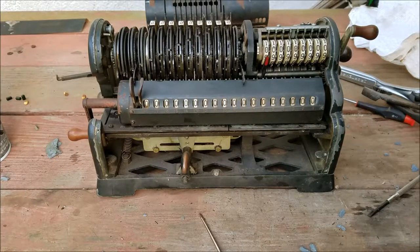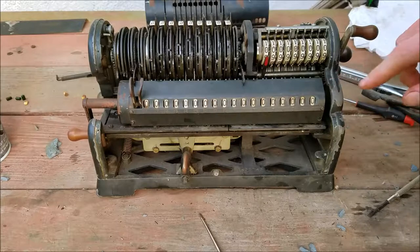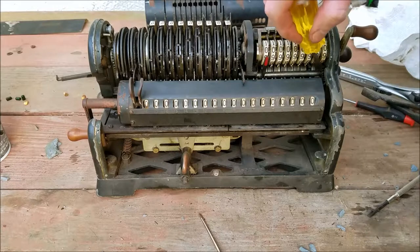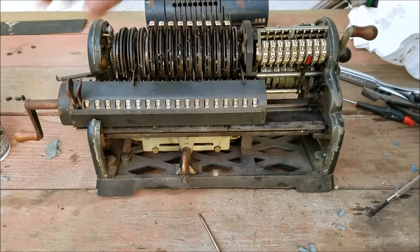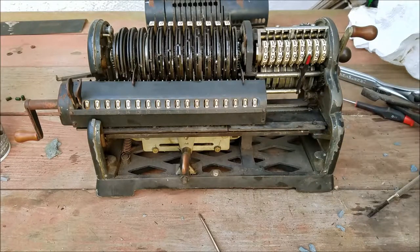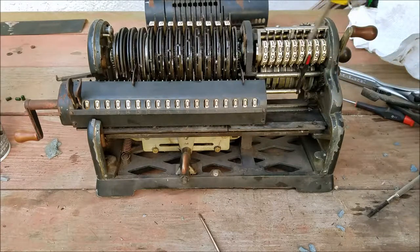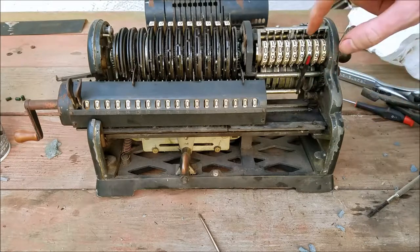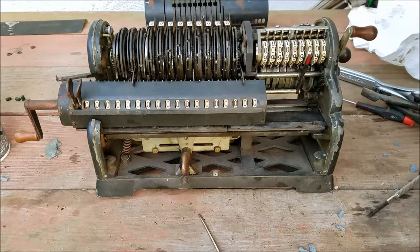Okay, so I got this all back together. Not sure if I mentioned it before, but the timing on the gear down in there — you have to get this piece — see the lip — it has to be basically straight down in order for it to mesh properly with these gears up here at the appropriate time. If that's not at the right place, it's either going to jam up because it's going to try and add at the same time the carry is trying to go through, or it will miss the carry because it will add too late after the carry already went through.